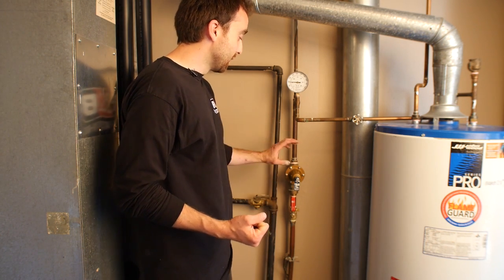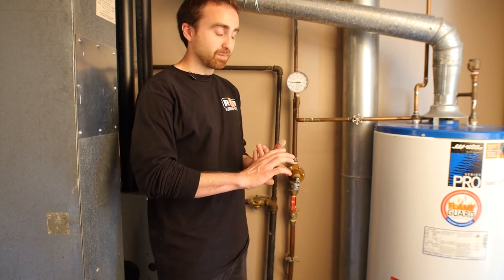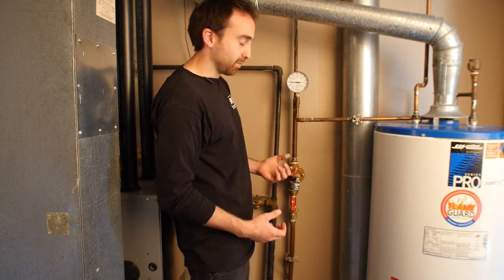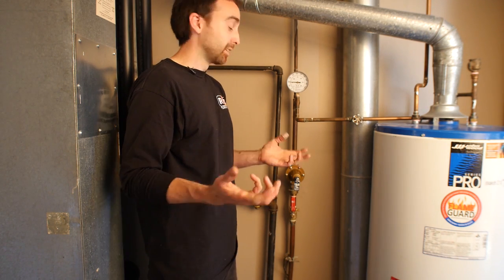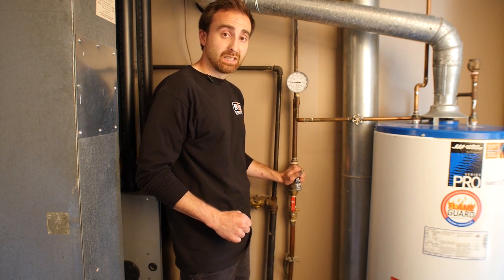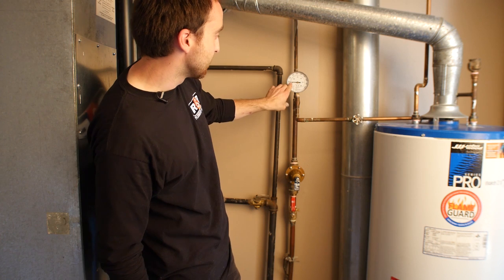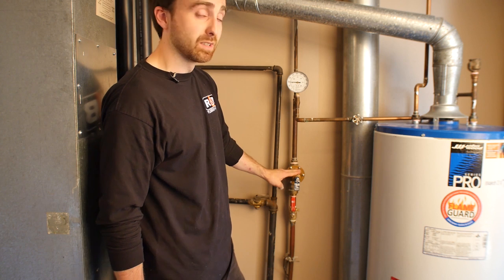When this PRV goes — and they do — you want to look for signs like pressure out of your faucet coming out really strong and then dwindling as it runs, or a toilet running. Those are very good indications that you need to call a plumber like RNB and have us look at the PRV. We're fortunate — we've got a gauge right here above it. It's indicating just above 50 psi, which is perfect. So we know this PRV is doing its job.